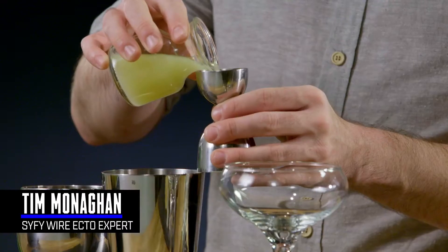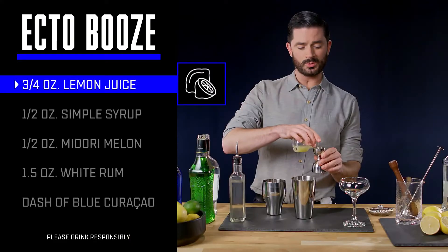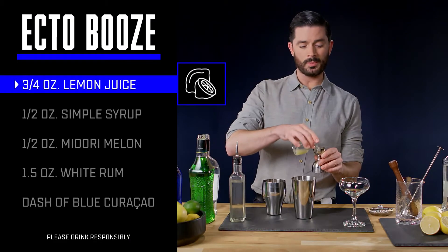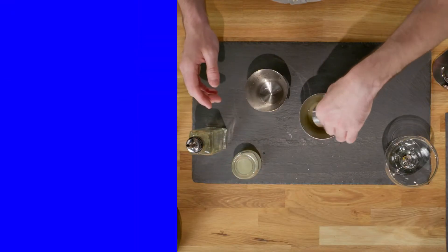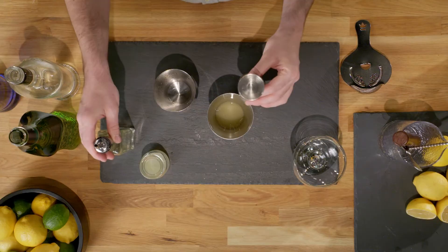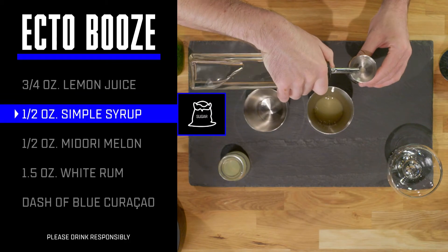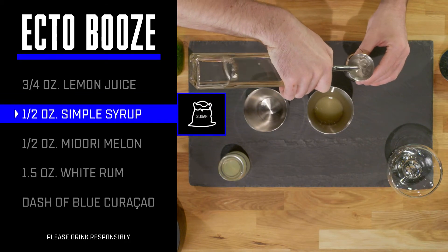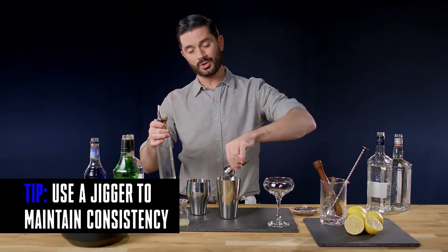We're gonna start off with 3 quarters of an ounce of fresh lemon juice. We're doing this first because we build cocktails from the bottom up — we use our cheapest ingredients first, because if we mess up along the way, I won't have wasted the expensive stuff, the booze. And we're gonna balance that lemon juice with a half an ounce of simple syrup, which you can make at home with equal parts sugar and water.